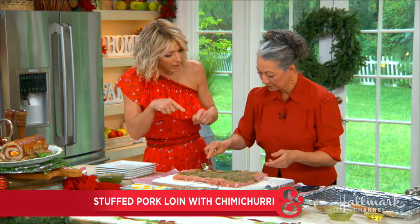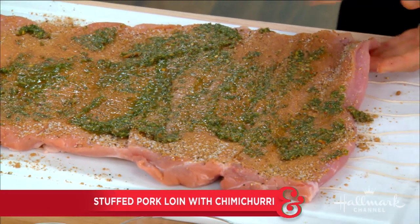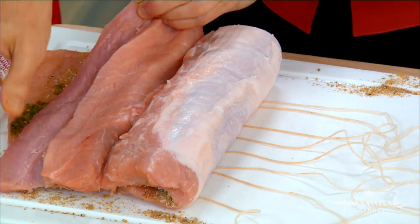It's also very important to make sure you have that little layer of fat on the outside of the roast. Pork loin usually comes trimmed, but if it doesn't, there's just a little bit there — and that ends up on the outside, giving a lot of flavor during the roasting. So we'll leave that on.